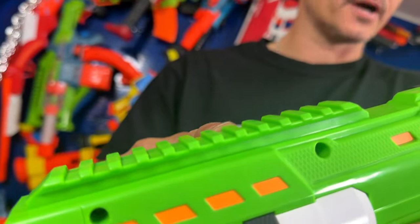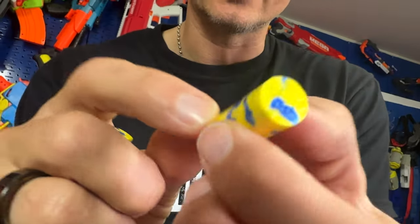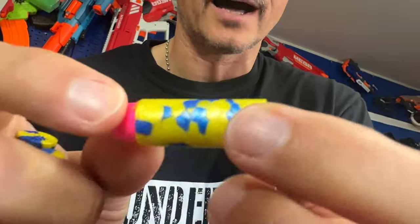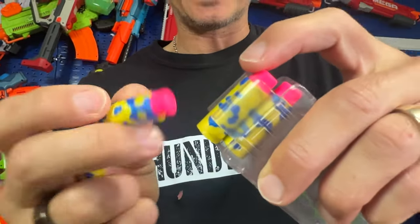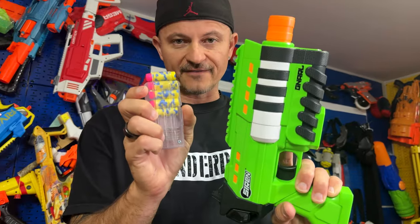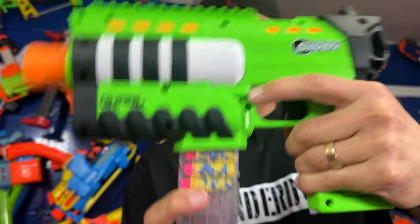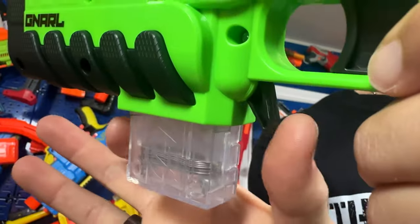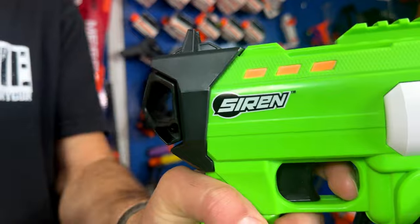The color scheme — I love this green. It has Picatinny rails at the top and a safety on the handle. Check out the Siren darts — they're not hollow in the back at all, so that's going to be interesting to shoot. You load your magazine with your half-darts just like this. The magazine takes five darts, and you can also use other darts like Worker ones. You install the magazine just like that, and the magazine release button is right here.